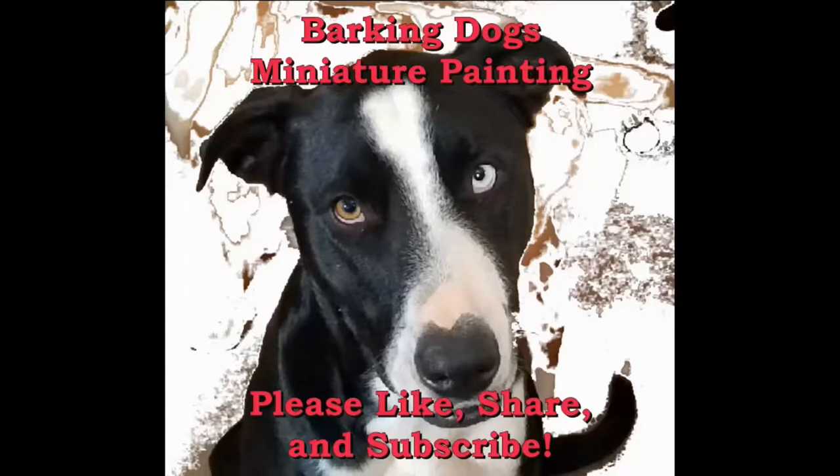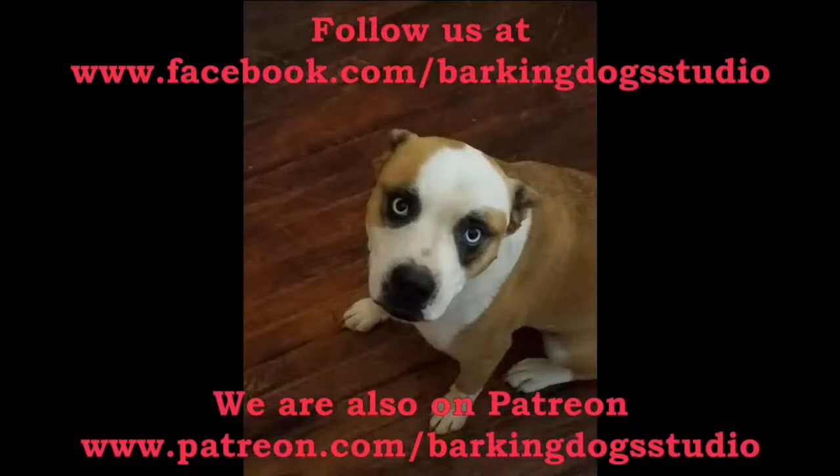Welcome back puppies to Barking Dogs Miniature Painting video. Please like, share, and subscribe. You can follow us on Facebook and you can support us on Patreon.